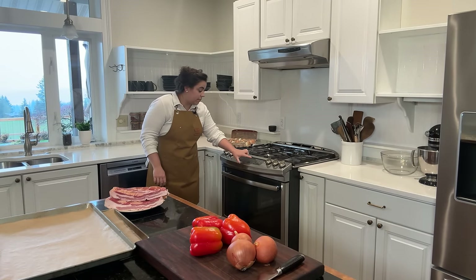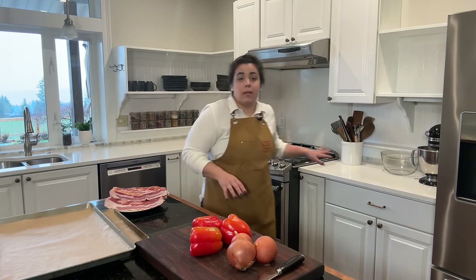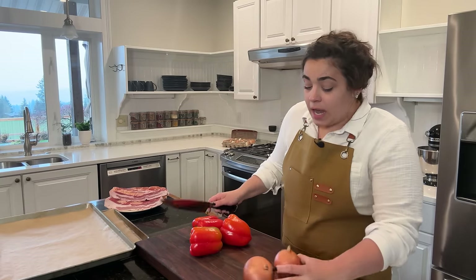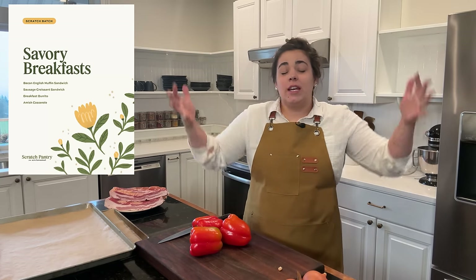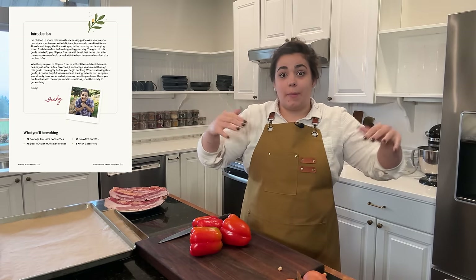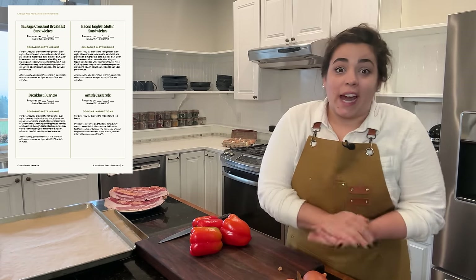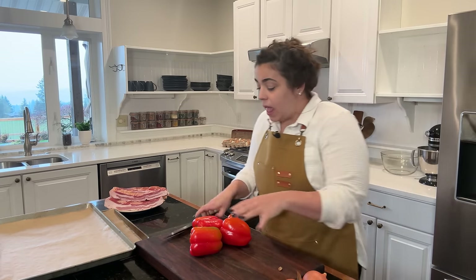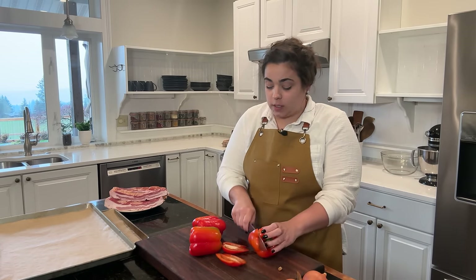The first thing I'm going to do is go ahead and get my oven preheated to 350. We are going to be making a lot of the items or components for these dishes in the oven, so I want to get the oven preheated. We are going to be following my very first scratch batch cooking guide, which steps us through step by step on how to prepare all of this to get us in and out of the kitchen as quickly as possible. It has a shopping list, and the first thing on the guide to-do list is to preheat the oven and get our veggies prepped.